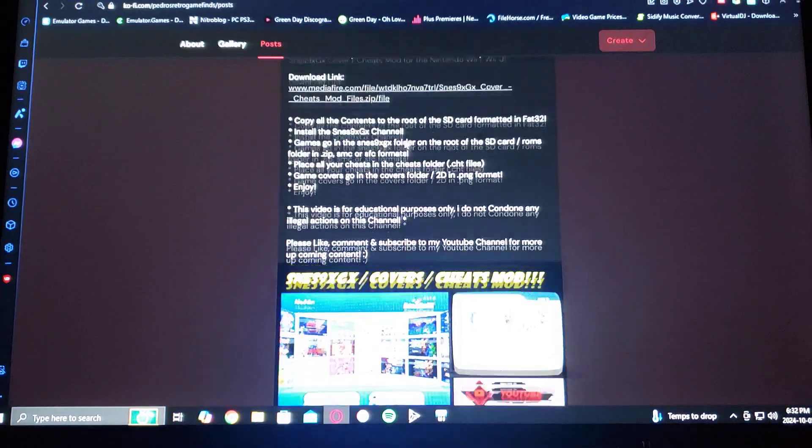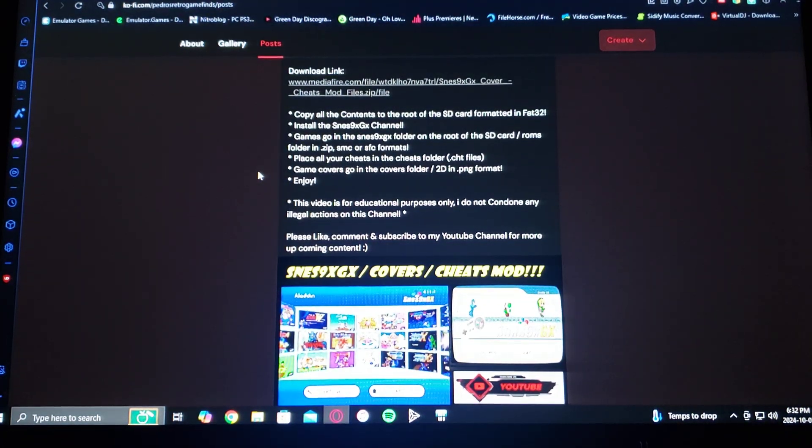Now the instructions. Copy all the contents to the root of your SD card, formatted in FAT32. Install the SNES 9X GX channel. The games go in the SNES 9X GX folder on the root of your SD card, in the ROMs folder. The ROMs can be in .zip, .smc, or .sfc formats. As for the cheats, place them in the cheats folder in .cht format. Game covers go in the covers folder, in the 2D subfolder, in .png format.